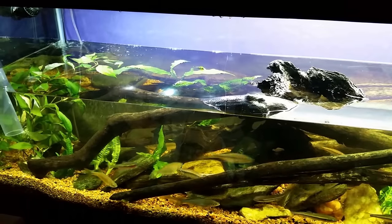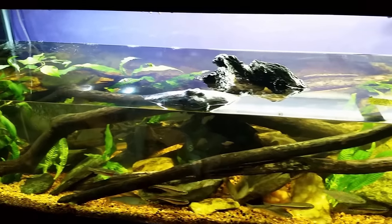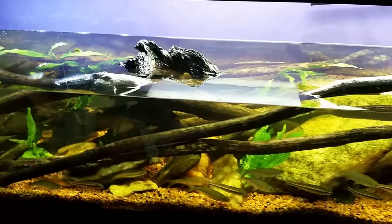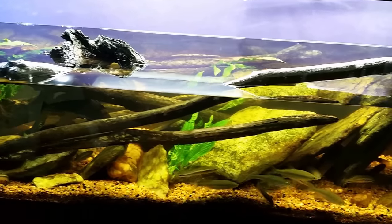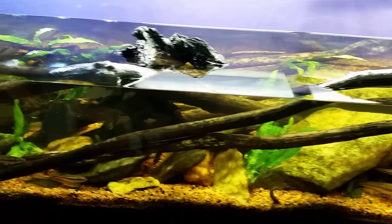I thought I can at least give everybody a little bit of a teaser and let you know that there's going to be some plants in the tank from now on — possibly, we'll see. The idea is I had some java fern that I took out of my gudgeon tank over here.